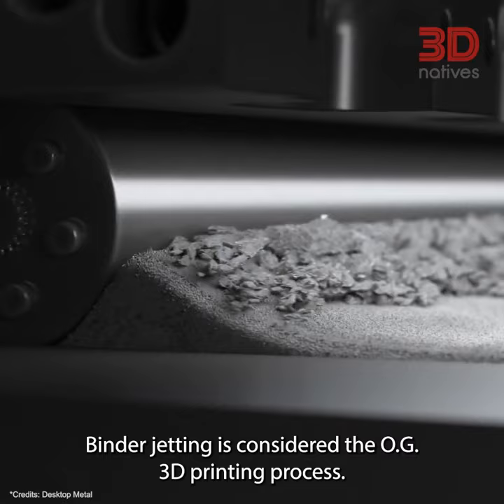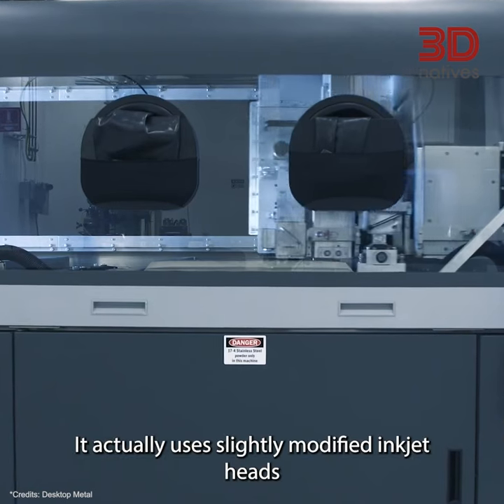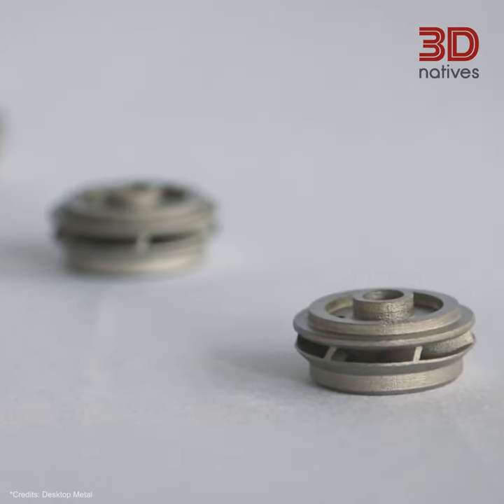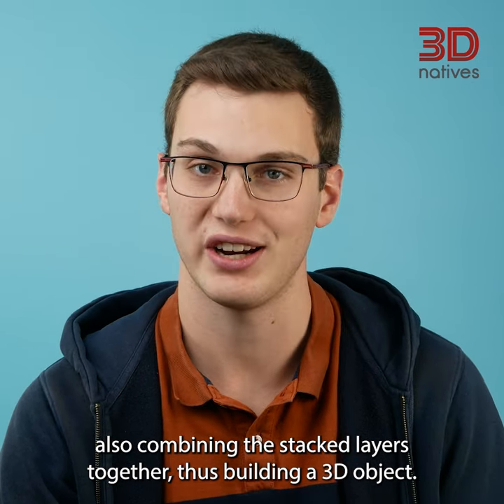Binder jetting is considered the OG 3D printing process. In some ways, it is very similar to 2D paper printing, or at least inkjet. It actually uses slightly modified inkjet heads to project the binding agent onto the powder. You can think of it as regular inkjet printing, but the printer is also combining the stacked layers together, thus building a 3D object.